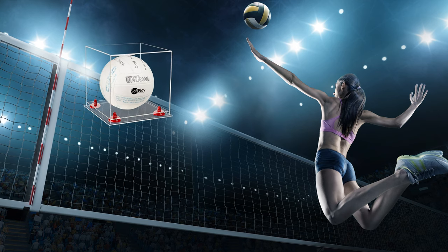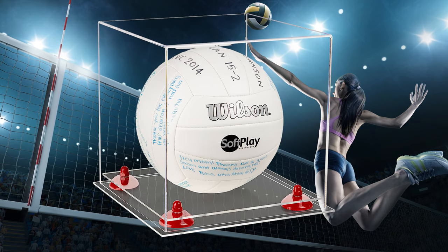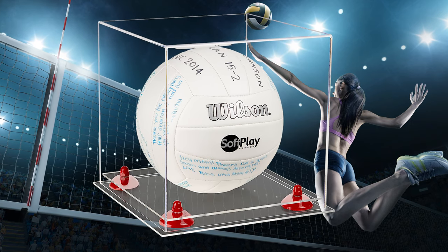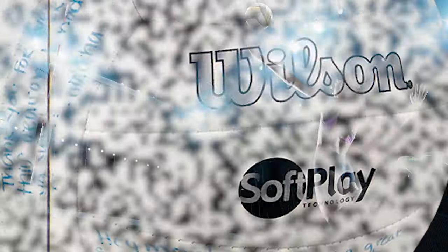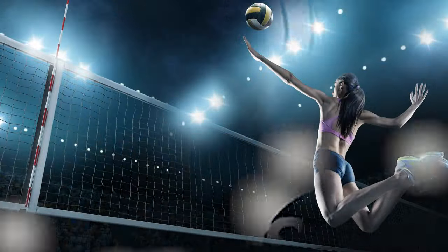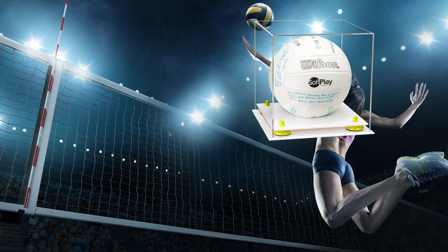The first volleyball case we offered had a synthetic wood floor, which is pretty cool because it kind of brings the floor action to the case. We've also added a plastic ring that holds the ball in place.